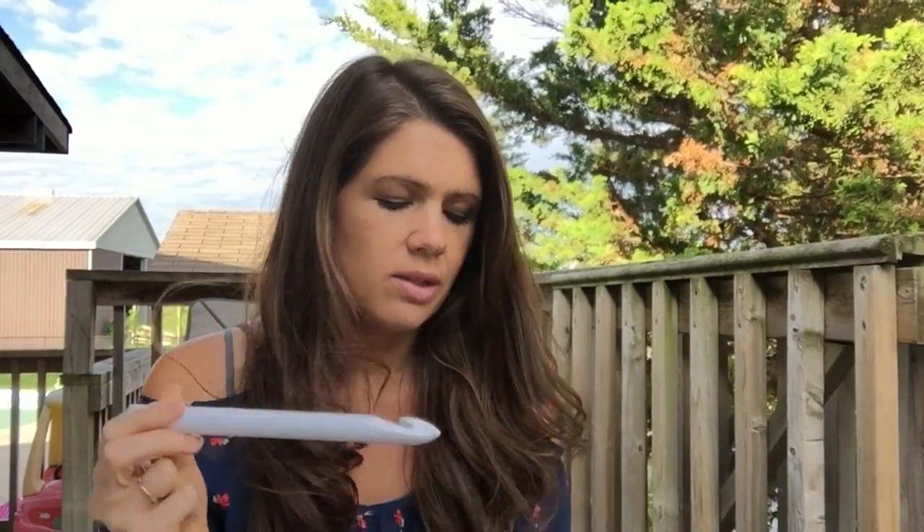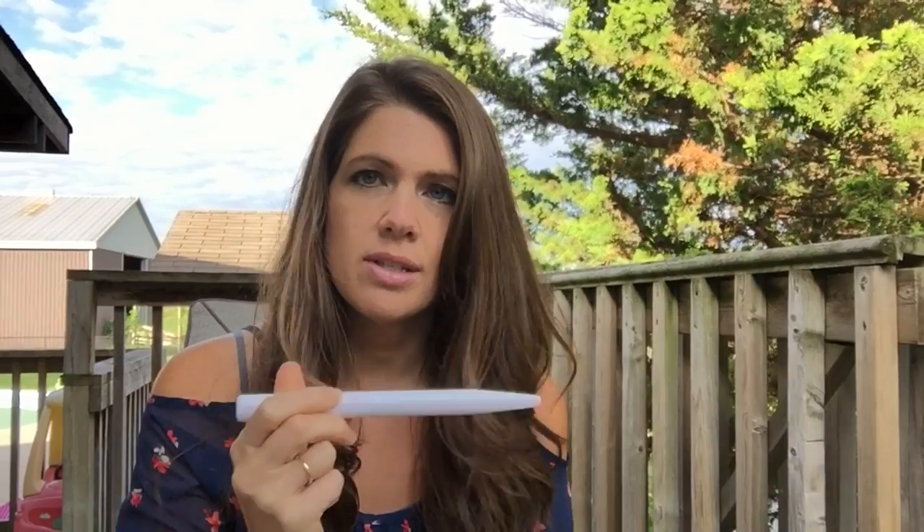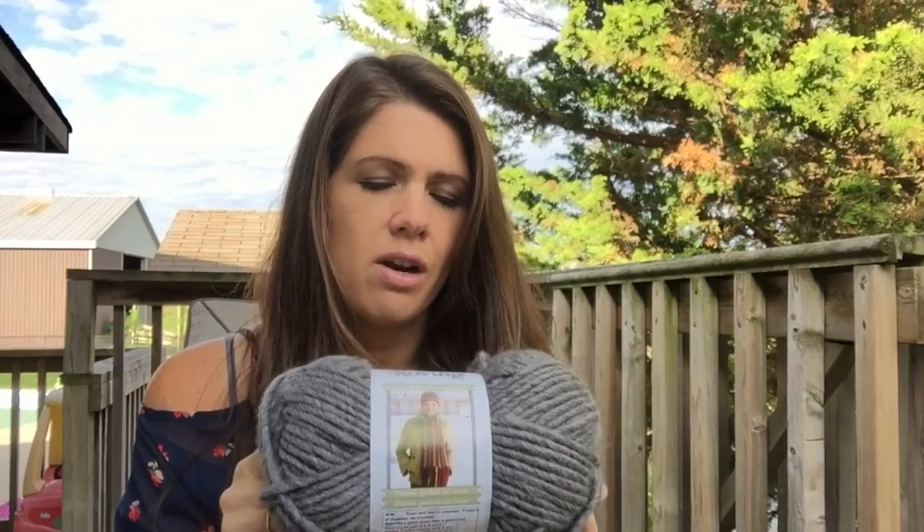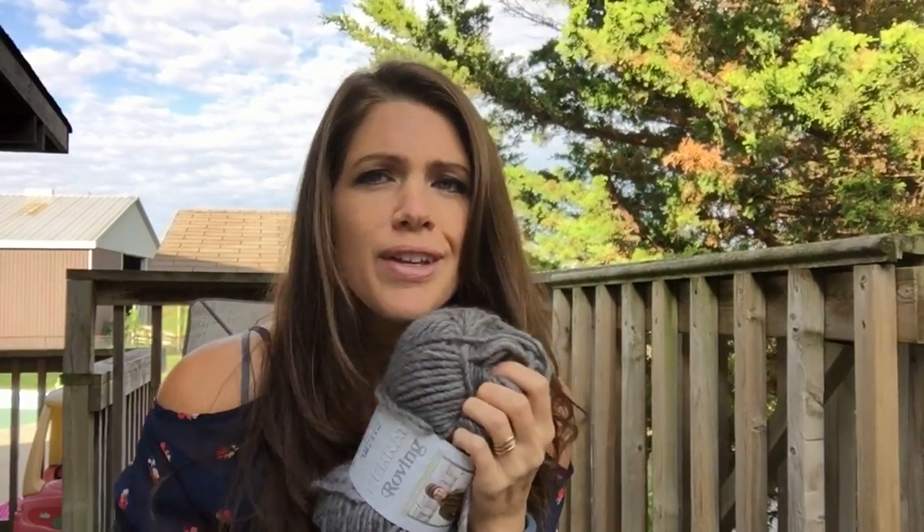So what we're going to be using to make this really fast is a Q hook — a 16 millimeter — and we need two balls of this bulky five yarn. I'm using Bernat Roving. I love it. It is so soft. You want to feel it on your face and neck to make sure it's not going to irritate you. This is a wool acrylic blend, but it's so nice and soft, not itchy at all. It's a great choice for a scarf.